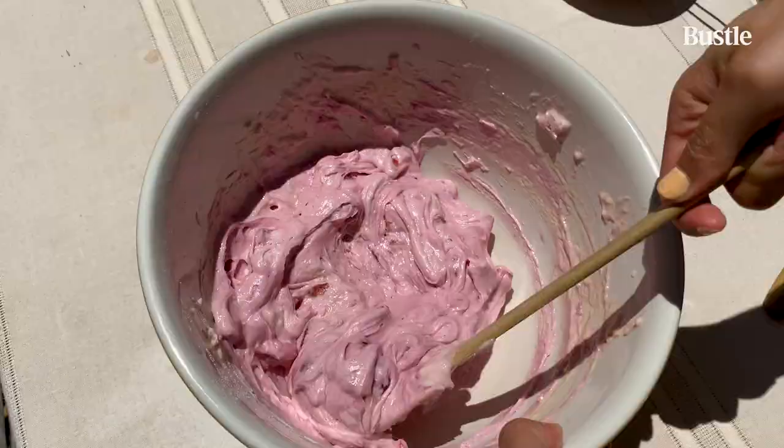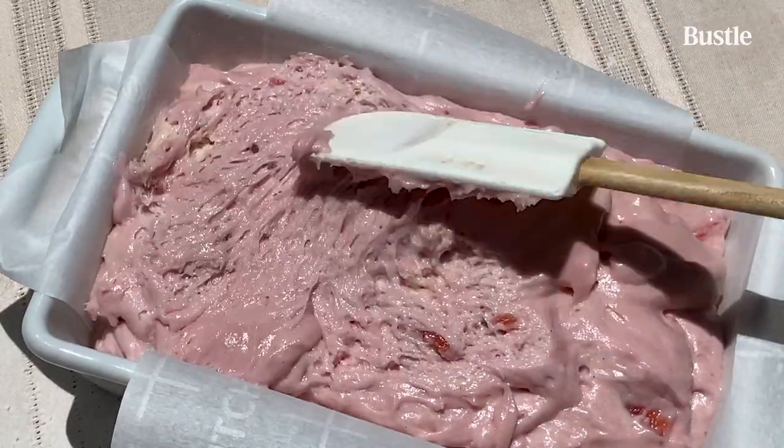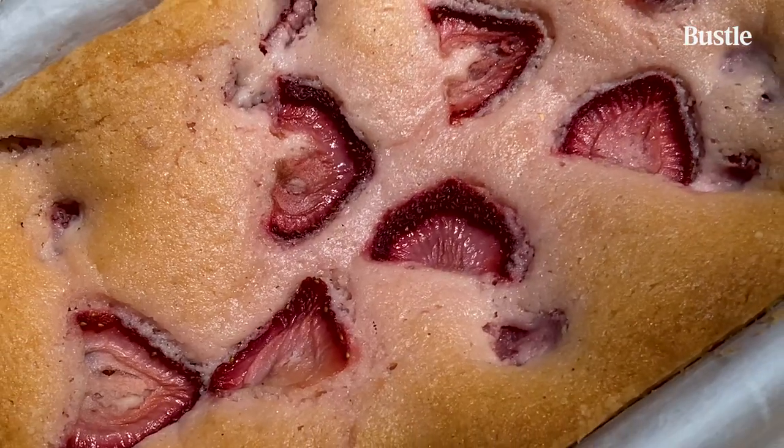Put your bananas away because we are making strawberry bread. It's pink, it's super moist, and this recipe is gluten-free. I guarantee you this bread is going to replace banana bread for you. Let's get right into it.